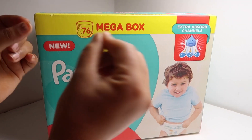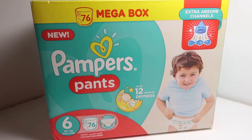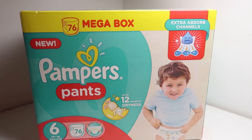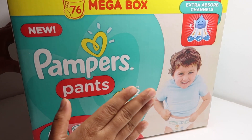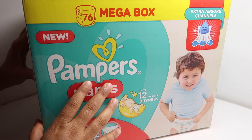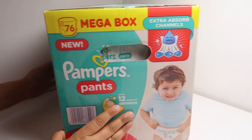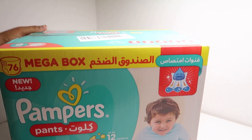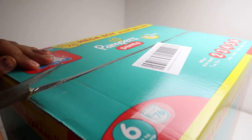These are really easy to change. Earlier, you needed to stick them and it was really difficult — sometimes it gets tight and it's not comfortable for your child. So my first priority is to see the comfort of my child, that's why I like this pants diaper. It cost me around $19 to $20.